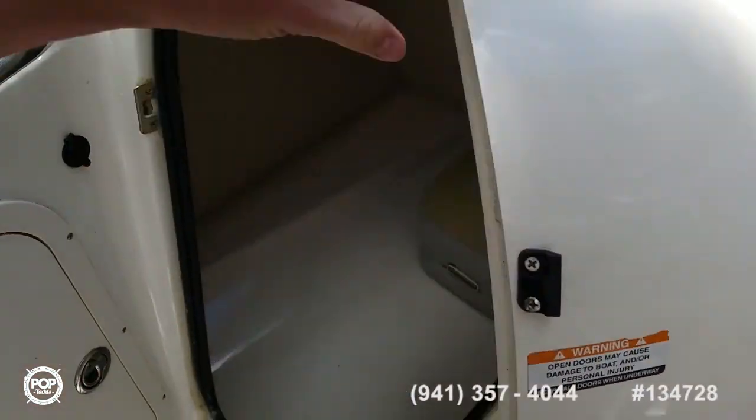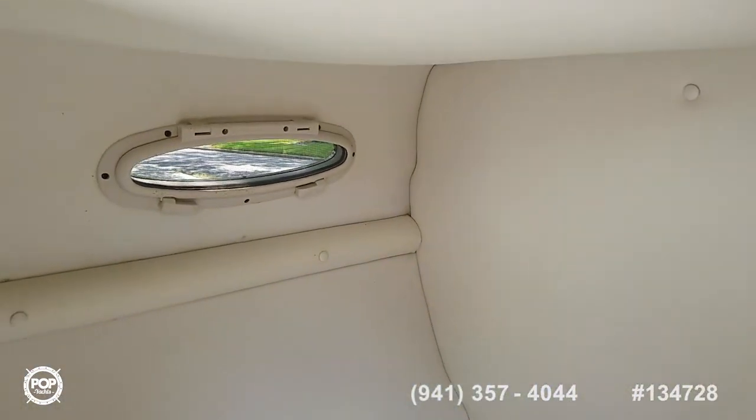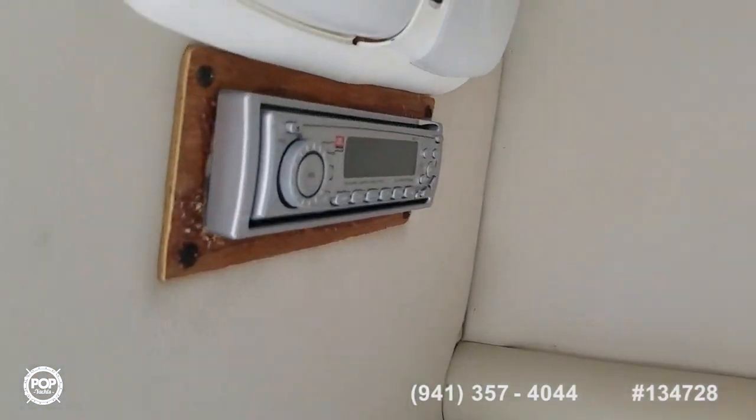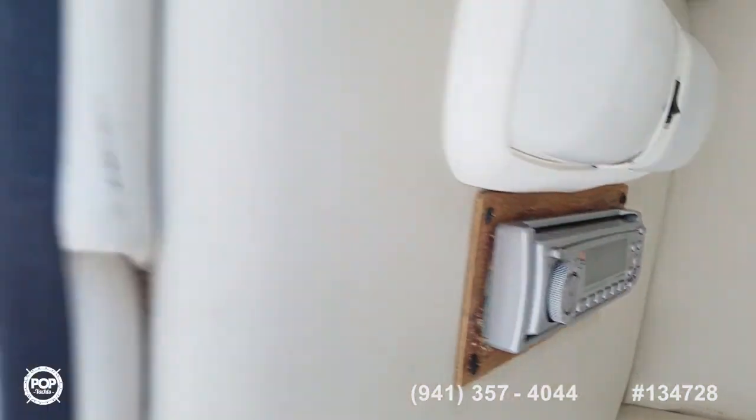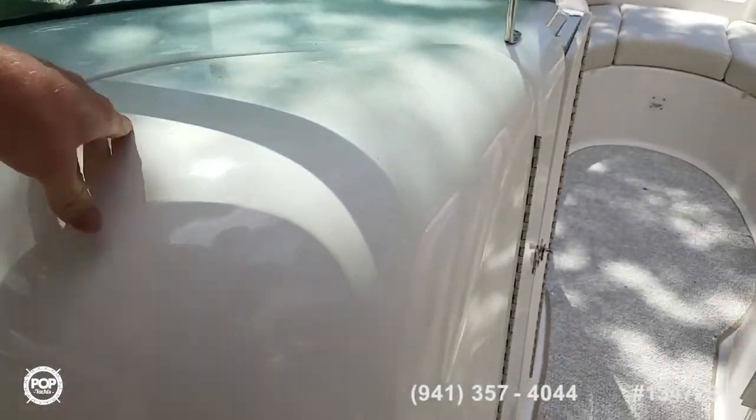Over to port — nice size changing room with a port-a-potty, vent window, some 12 volt lighting, and your stereo controls are in here. Great for some privacy if needed.